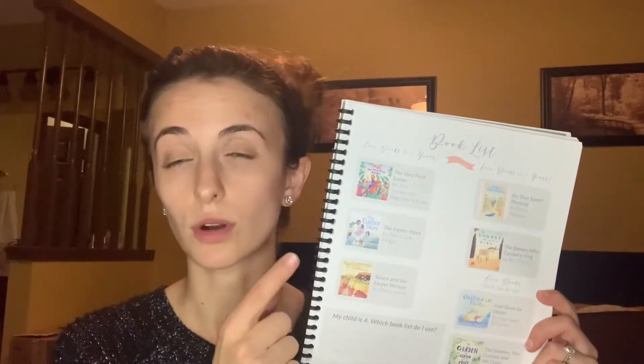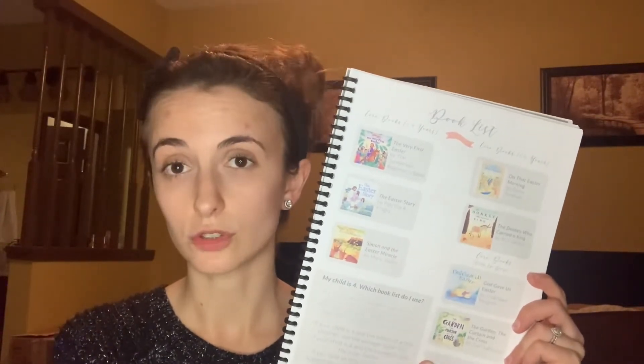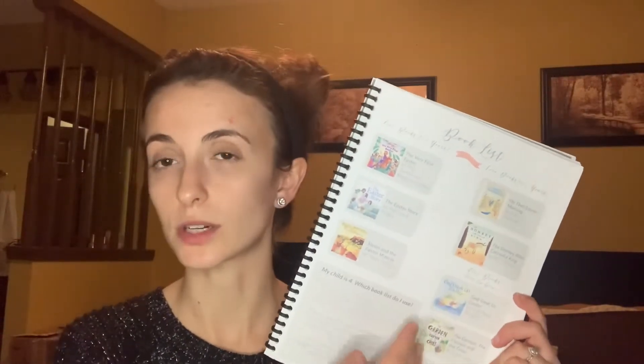My two-year-old, I don't think she's going to sit for a whole lot of this Bible study. So I chose to just get these books for my older children, and then we'll pick this back up again next year or maybe the year after when she'll be a little older. I felt like this was a better investment for me to go ahead and buy these books.